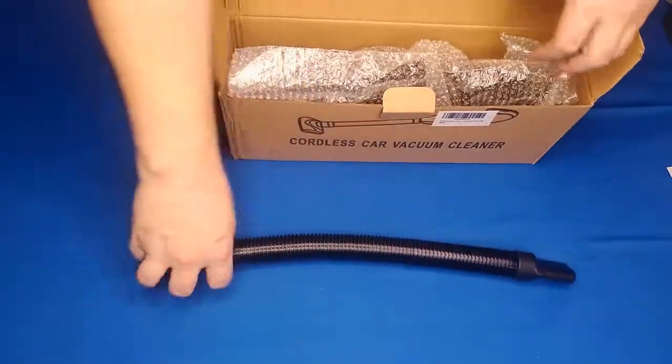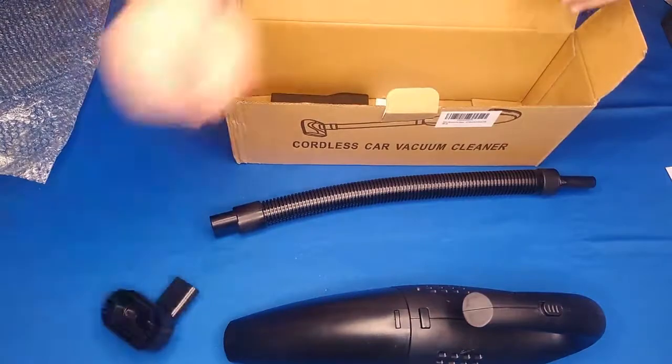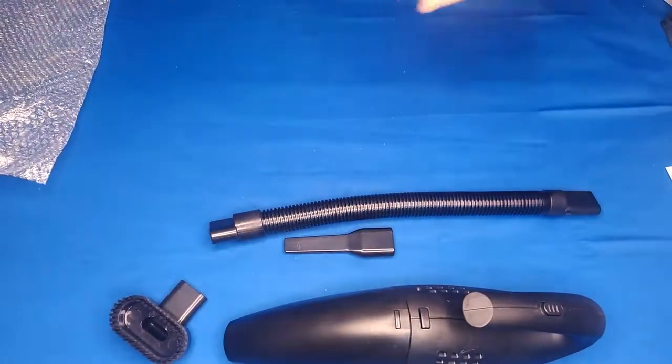It comes with a hose, a flexible adapter, the unit itself nicely protected in some bubble wrap, an upholstery brush, a crevice tool, as well as the manual and the box.